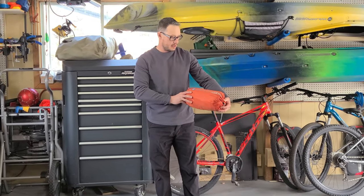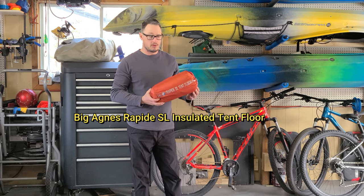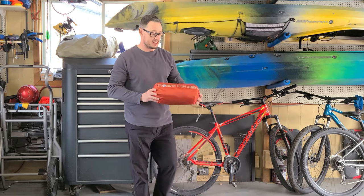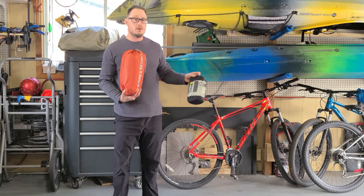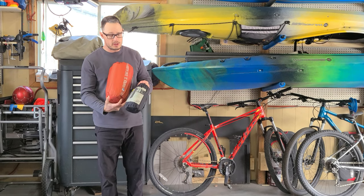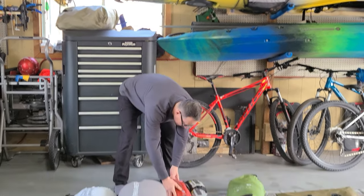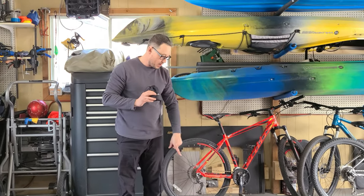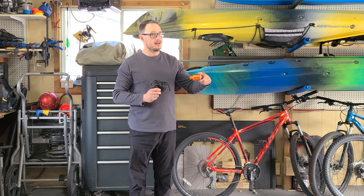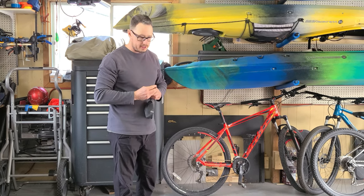Inside the tent we'll have this — the Rapid SL tent floor, which I've done a review on; link will be in the description. I'm a little nervous about it since it's bigger than our normal floor pads, but combined it's lighter. I also reviewed the Flex Tail pump, which is going to be awesome and will save us from blowing the pads up manually every time.